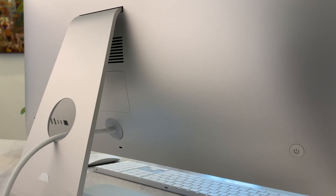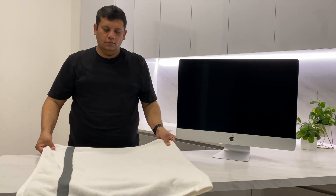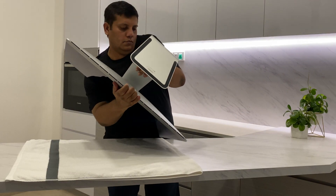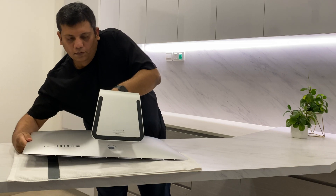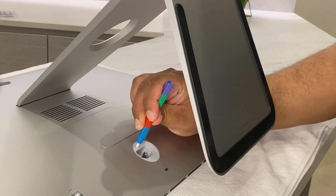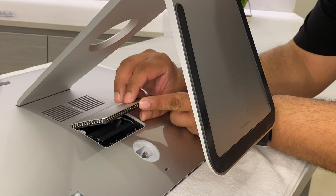To get started with the installation, first turn off your iMac and disconnect all cables and the power cord. Next, place a soft clean towel or cloth on your work surface, hold your iMac and lay it down so that the screen rests on the surface and the bottom faces you. Open the memory compartment by pressing the small gray button located just above the AC power port, then remove the memory compartment door and set it aside.